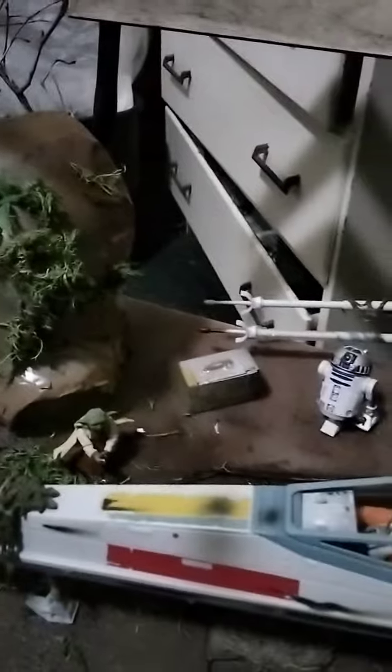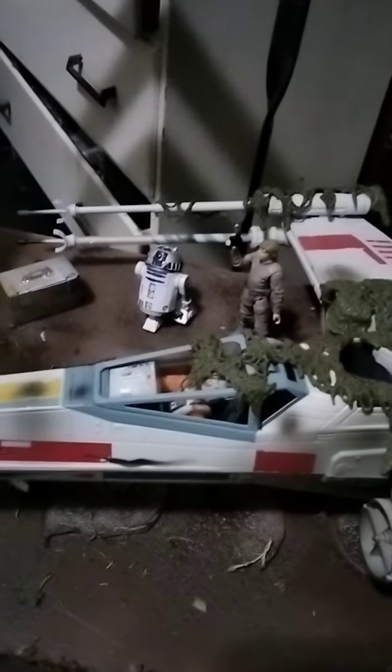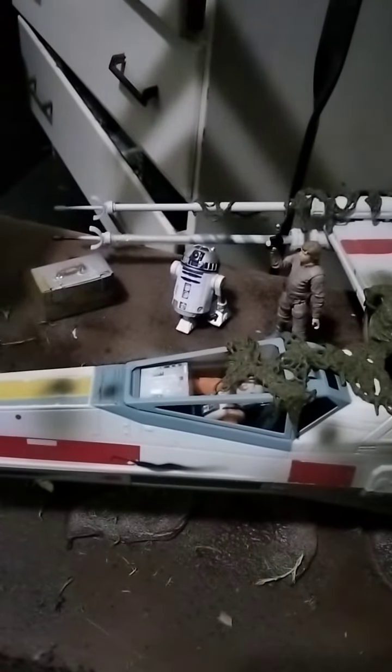Let me get clear real quick. Move this X-Wing out the way. I got the most articulated figure inside that X-Wing suit. You know how I do — I don't play when it comes to articulation. I love articulation all day. Hold on, show me.